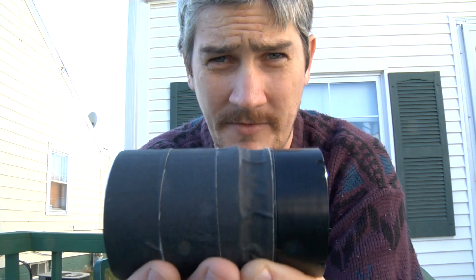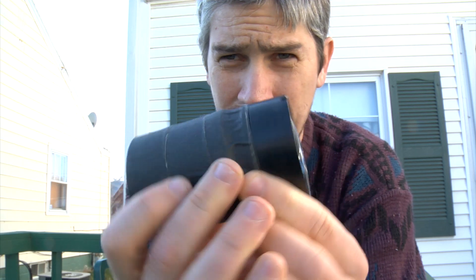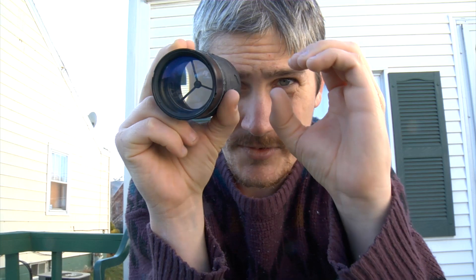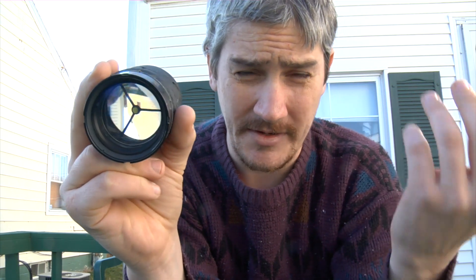It's a 50mm f1.0 lens out of a night vision device, actually. So this would have been on a pair of goggles — you would have had two of them. These lenses were paired 2 and 2, and right behind them were CCD sensors which actually picked up an image. Further, it could be enhanced through gain and such, and then it was displayed to the person wearing it through LCDs.